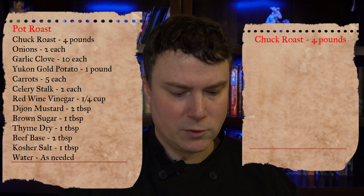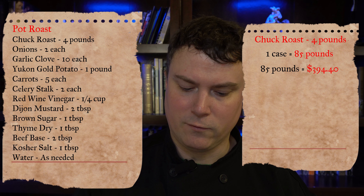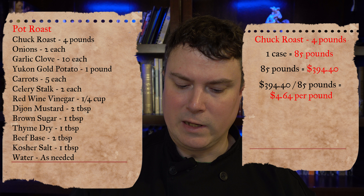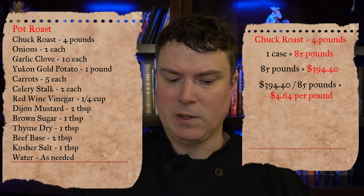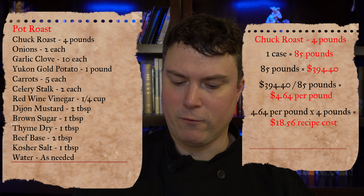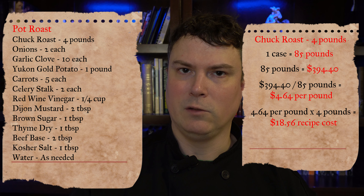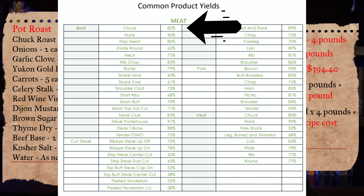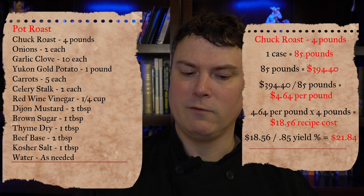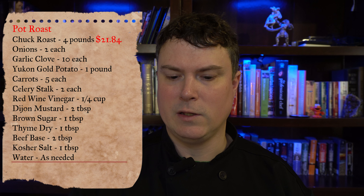The recipe requires four pounds of chuck roast. We're buying the chuck roast by the case — the case weighs 85 pounds and costs $394.40. So we take $394.40 divided by 85, which equals $4.64 per pound. Since the recipe calls for pounds, we take $4.64 times 4 pounds, which gives us $18.56. But you had to clean the chuck roast, so you need to factor in the yield percent. The yield percent for chuck roast is 85%, so you take $18.56 divided by 0.85, which gives you $21.84 of chuck roast in our recipe.